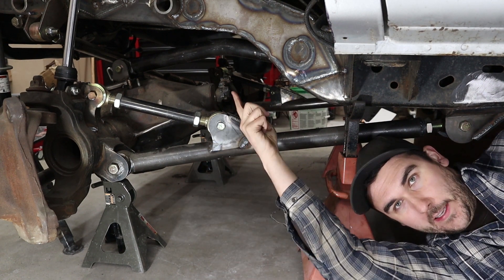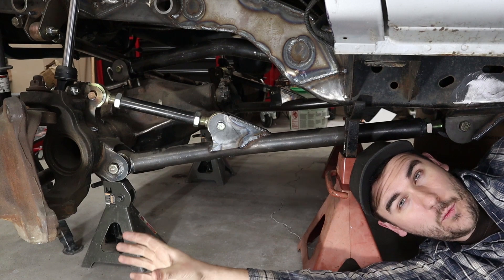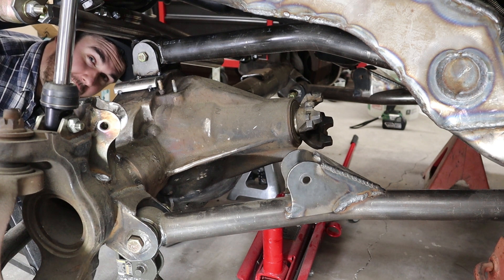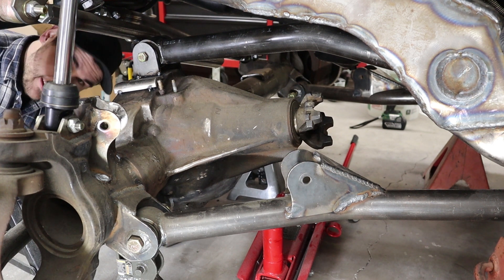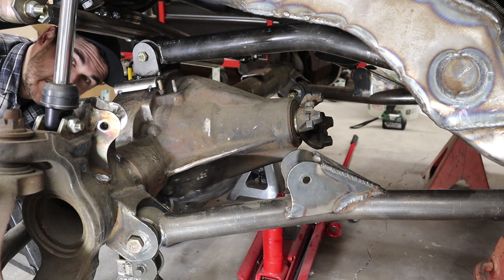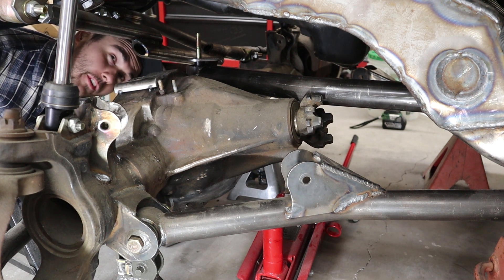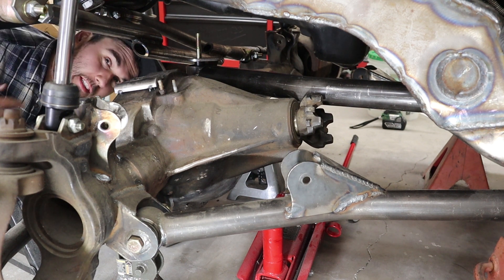Think about it — you remove this upper link tucked up in here, the whole thing rotates and your shocks die. If you don't really understand why that happens, I'll show you. So as you can see, radius arms are gone. Now you're just left with your three link. Let's say this very lightly tacked bracket is representative of Cletus's 110-volt Harbor Freight welder welds. And this mallet is representative of you getting it on the trail. When they meet...